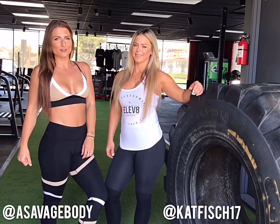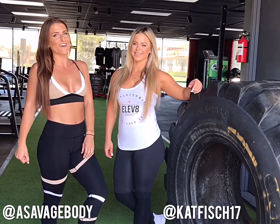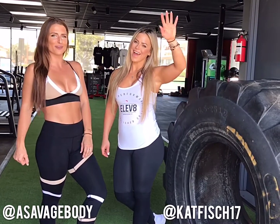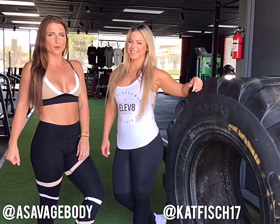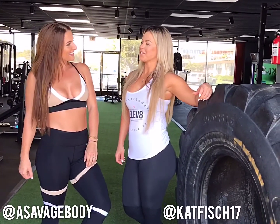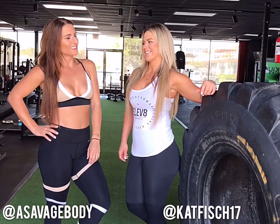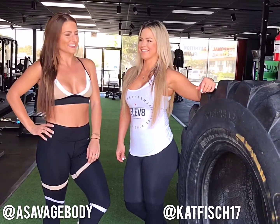Hey guys, it's Sam with The Savage Body. I'm here with Kat Fischer, aka Catfish, at her gym Elevate Performance in Huntington Beach. She's going to put me through some of her favorite workouts today. Kat says she's going to show me her infamous Ask by Kat Hoogie workouts — and I'm excited slash scared. Let's do this.